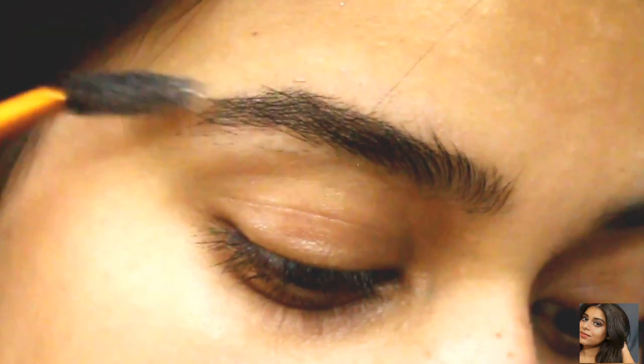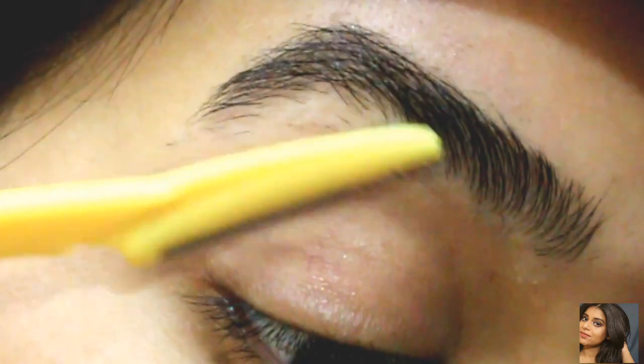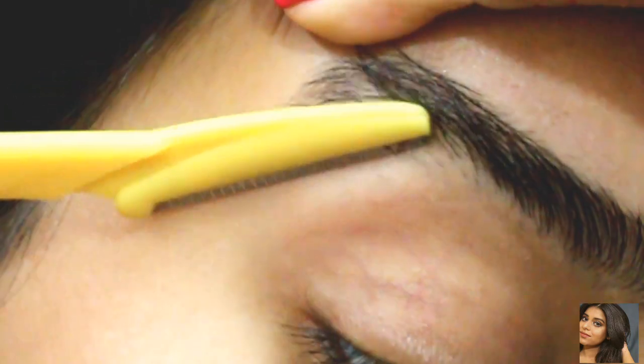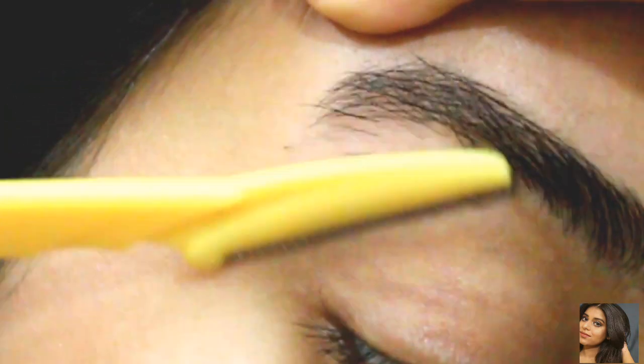Moving on to the fourth method, which is shaving to shape your eyebrows. Guys, trust me — I have been using these razors for about one and a half years, and they are the most painless thing ever. You need to try them out.